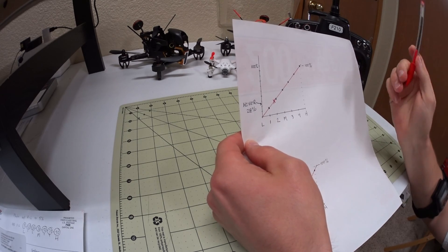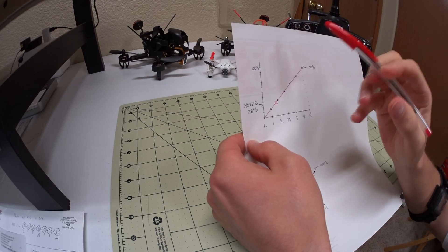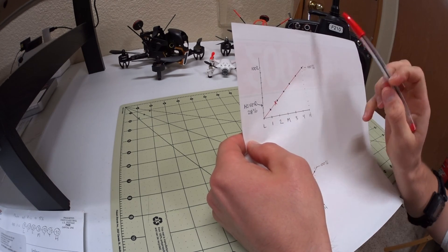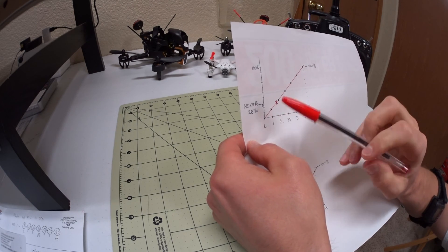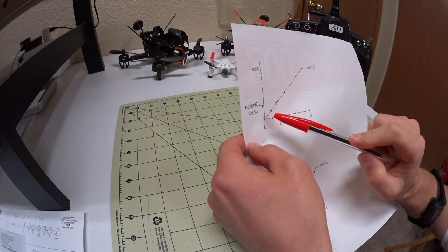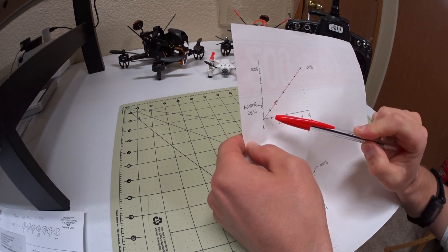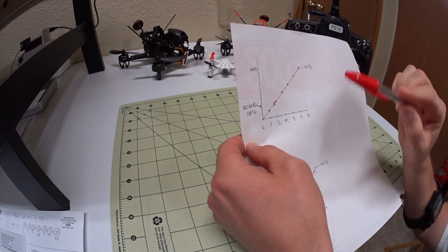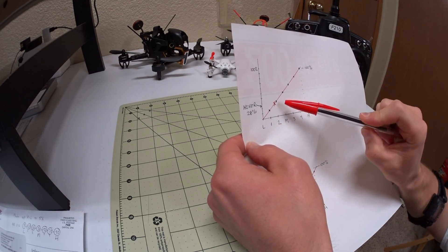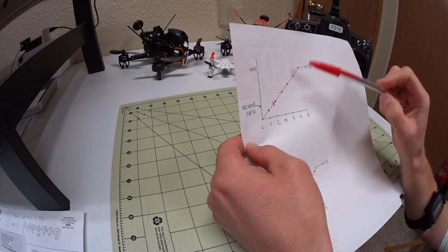Mine is at 28% for a hover, so that's hover — everything above is punching throttle and everything below is down. When you're trying to do all these maneuvers you've got this little bit of room down here, and then all the rest is acceleration. So if you want to go slow and work your way through things, you're doing it all in this little bit of the throttle stick.